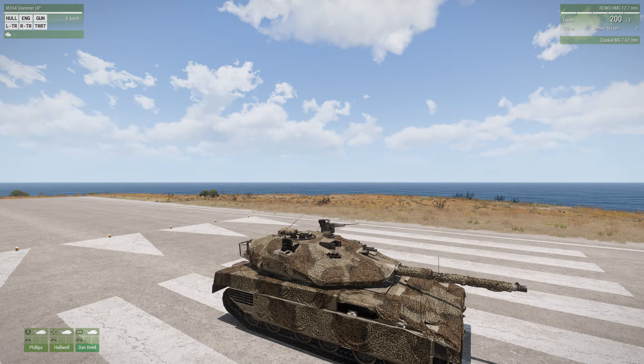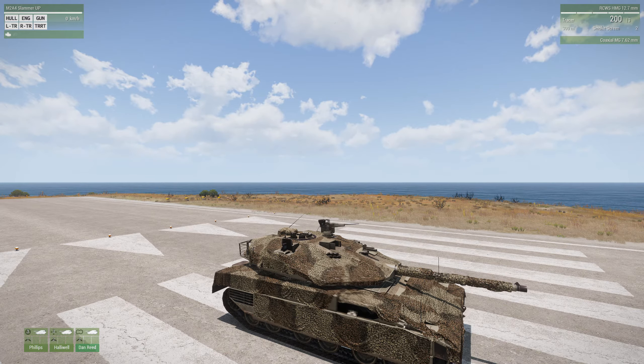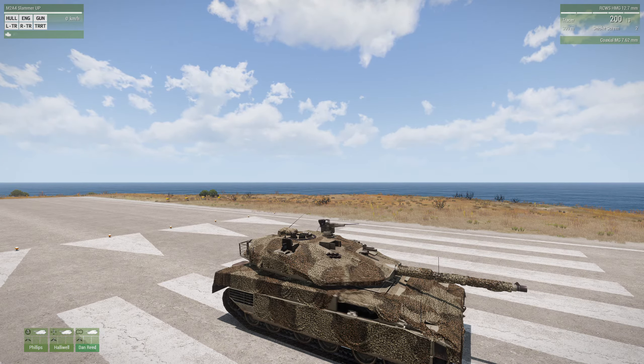This tank first appeared in the late 70s, 1979 to be exact. It's an Israeli tank called the Merkava, which is Hebrew for chariot. This tank saw action in the 1980s during the Israeli invasion of Lebanon, where it played a key role. So it's been around for a long time.